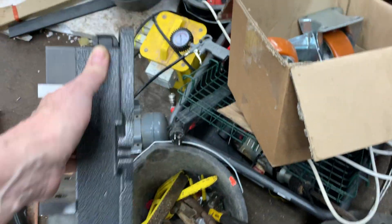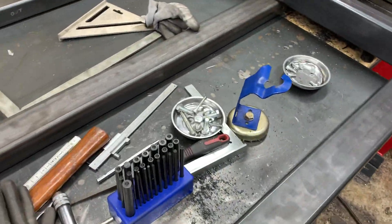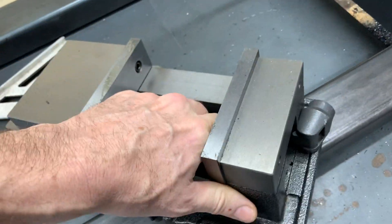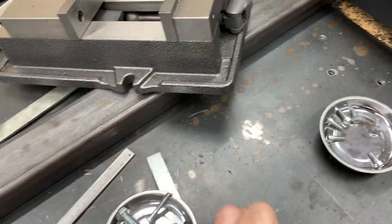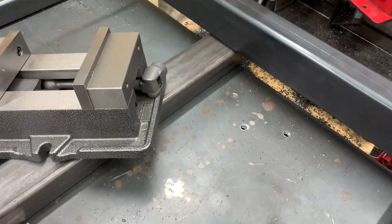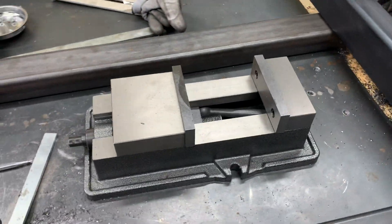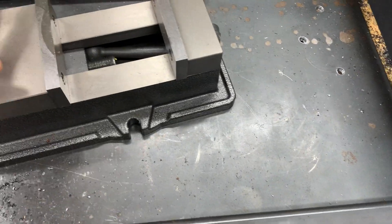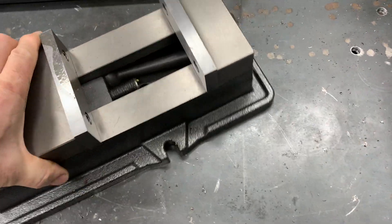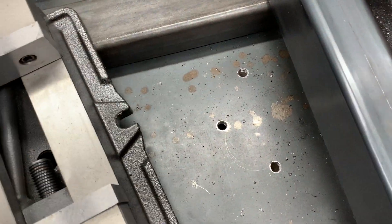So I can just about hold it in one hand and navigate this ridiculous obstacle course. Where does it go? Does it go like that? It just looks like it'll only fit like that. It's too long — too long to go that way, see that?